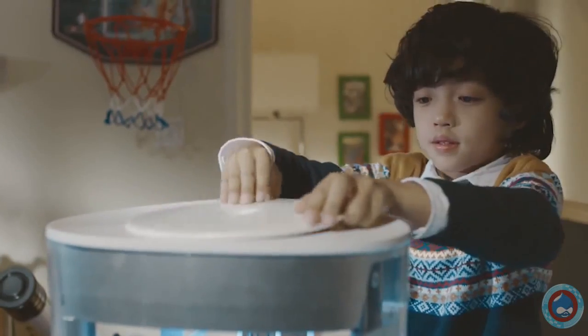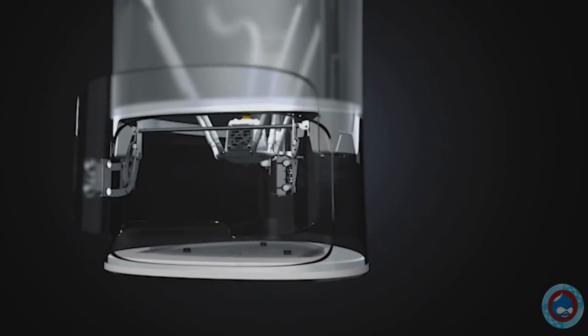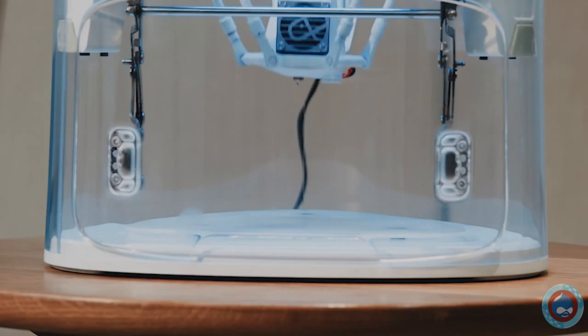All you need to do is pick your color, press print, and Yeehaw does the rest. It's fully enclosed by its safety door, so there's absolutely no danger when the machine is printing. If the door is open, or the machine is tilted, or anything else goes wrong, the machine will automatically stop printing and retract its nozzle.